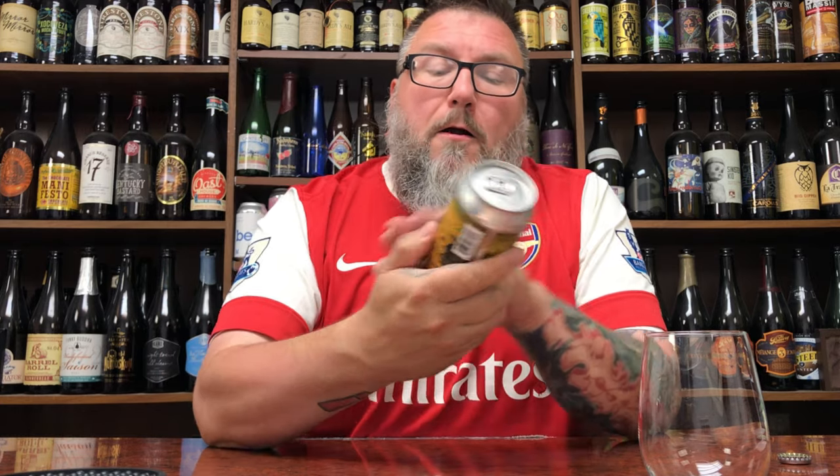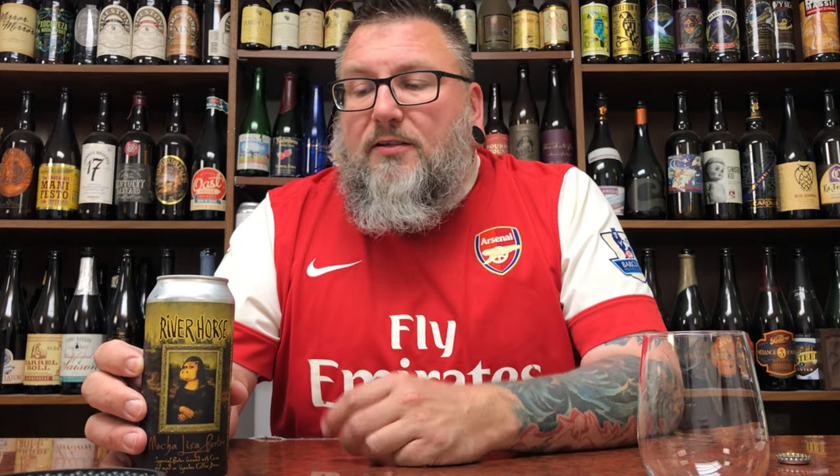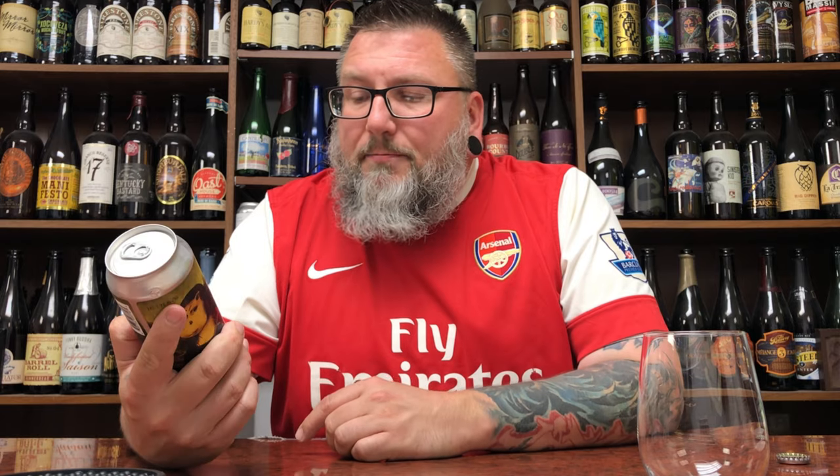How you doing YouTube? Matt Massa beer reviews back with yet another review. A little bit of semi-local brewery time in the form of River Horse Brewing — it's their Mocha Lisa Porter. This beer comes courtesy of my buddy Joe, who used to do PA beer reviews back in the day. He brought this up when I had Beer Tuber Palooza; he came up, hung out, and brought some River Horse beers with him because he works at the brewery. This one's been sitting in my fridge about two weeks, and I was like, you know what, I'm kind of in the mood for a stout, so let's dive into this sucker.